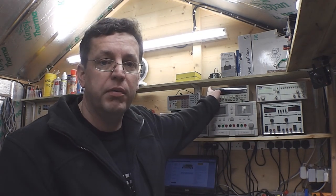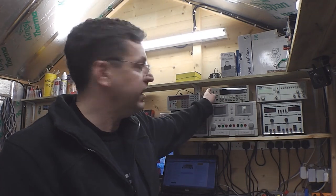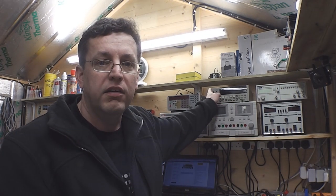Hi everyone, it's repair time again today, but this time it's not an eBay purchase that I'll be repairing — it's one of my bench meters in the workshop here, the Fluke 8842A. Let's take a look.